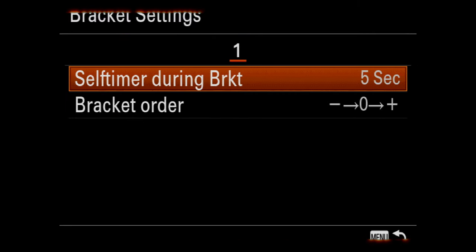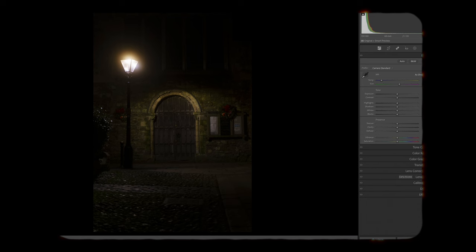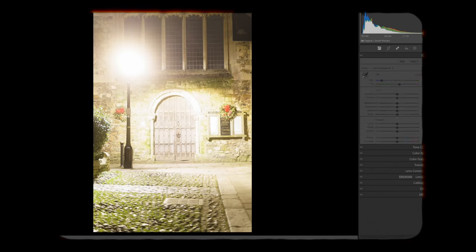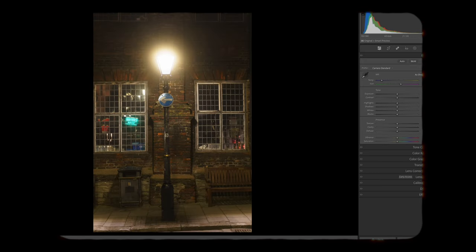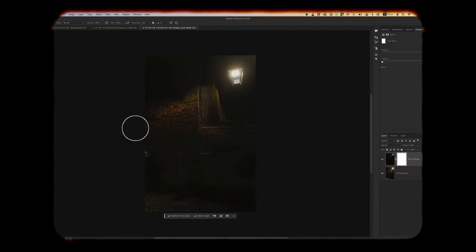Using manual mode, I have my brackets set to three stops underexposed, a correctly exposed shot, and three stops overexposed. This way I have covered myself for any underexposed shadowy areas and any blown-out windows or street lights in the correctly exposed shot. Later in Photoshop I blend in the underexposed shot — where the street lamp is correctly exposed — with the correctly exposed shot of the scene, layering the two shots and gently brushing in the correctly exposed details from the underlying layer.